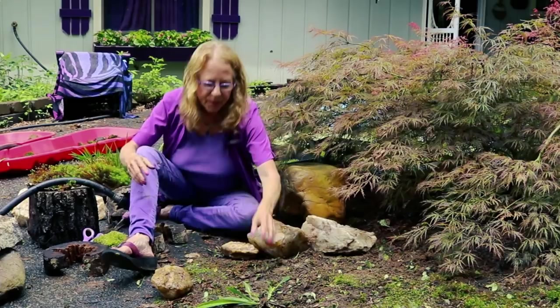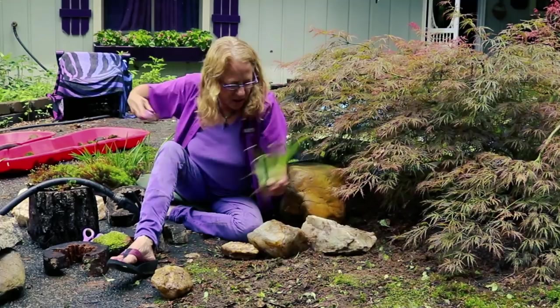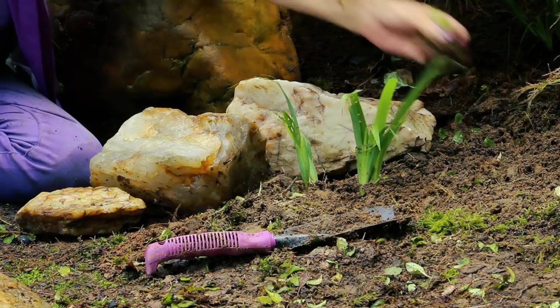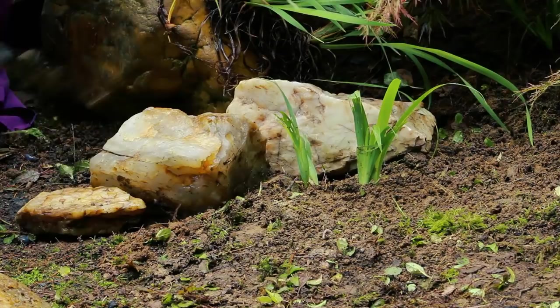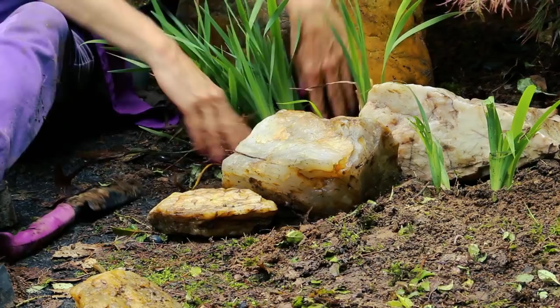I accidentally pulled out some dwarf-crested iris, which is Iris cristata, and they're just too cute. They actually need a little more sun, so I'm going to position them right here in front of this quartz — they do need a little soil. I also have these flag iris, which are a native iris as well, but they're taller. Won't they look good right there? Just poke them in — it's not too hard to plant these.